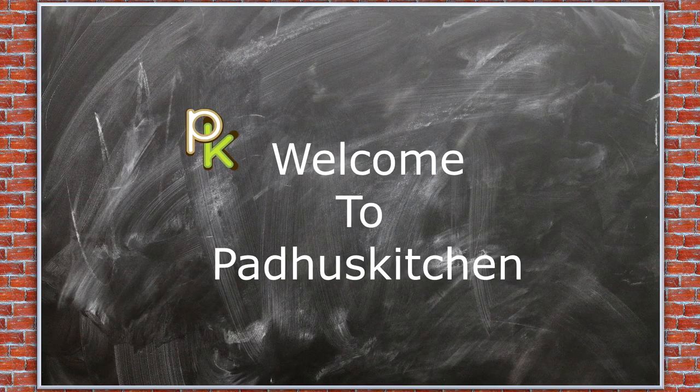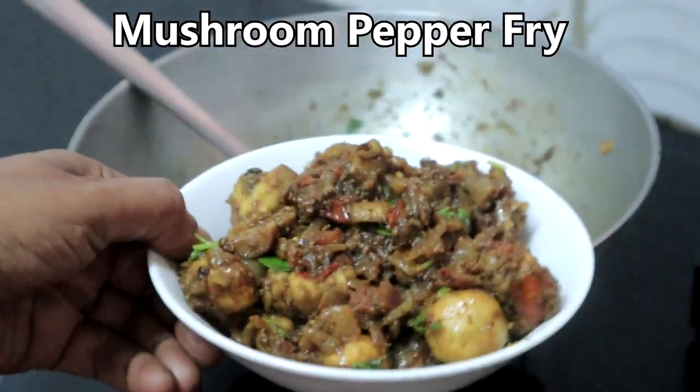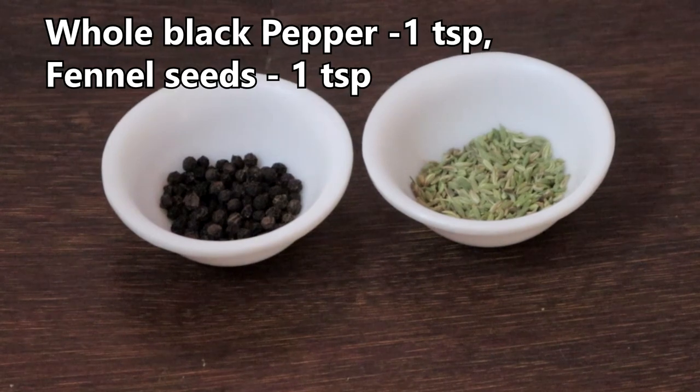Hello friends, welcome to Paddu's Kitchen! Today we are going to make a very simple mushroom pepper fry. You can have this with chapati, fried rice, naan, plain rice, or any other grains. Let's get started.